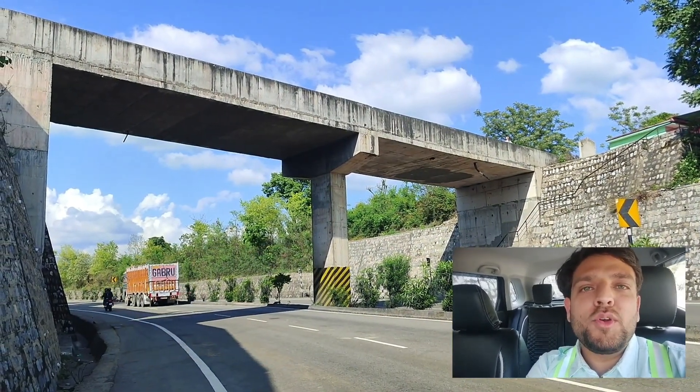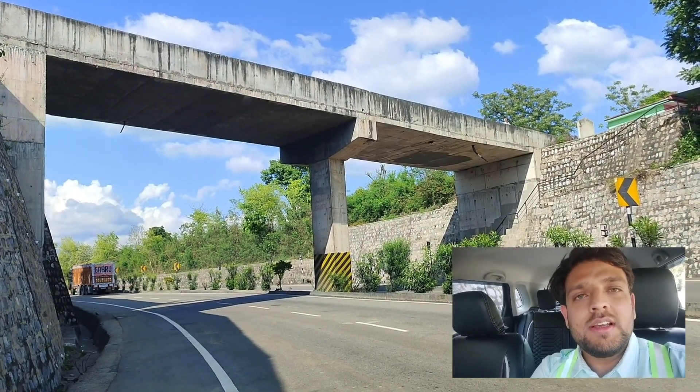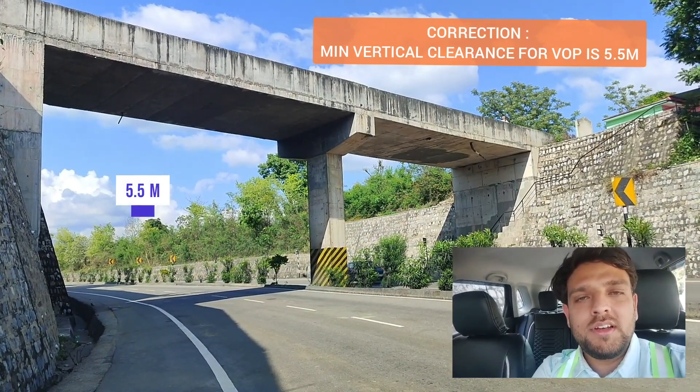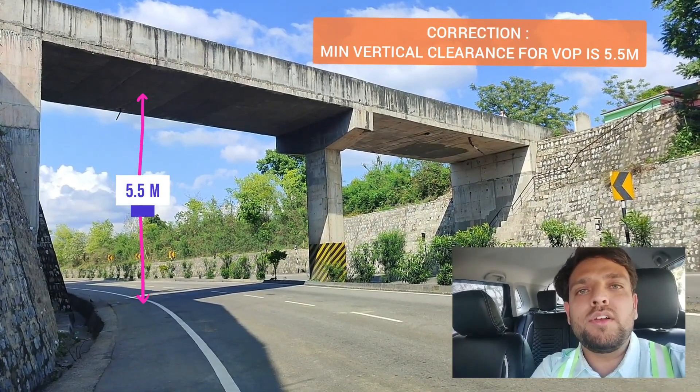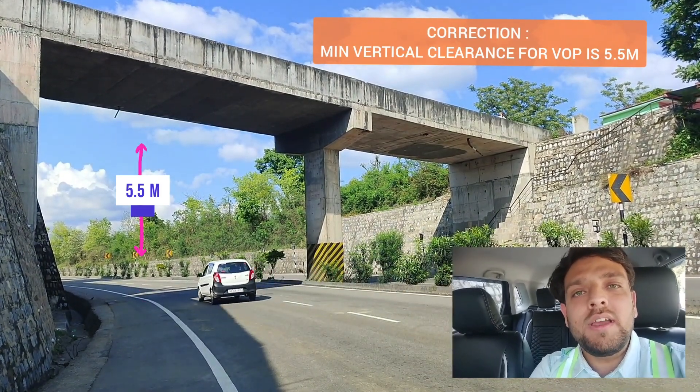Another thing to be noted is that as per Indian Road Congress codes, the maximum vertical clearance between the bottom of the superstructure to the FRL at the bottom level of the road should be 5.5 meters in case it is a vehicular overpass.